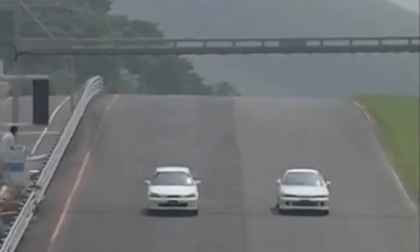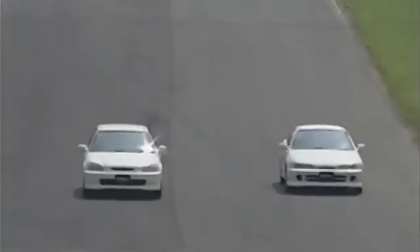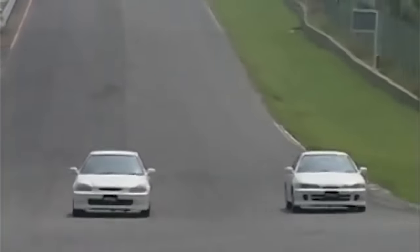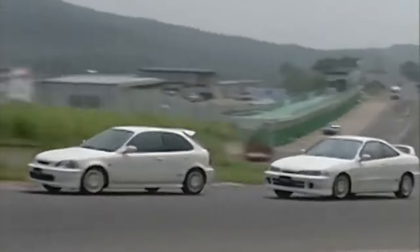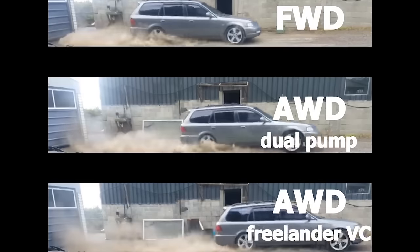What's up guys, welcome back to the channel, I'm Gary. Honda is popular for their front wheel drive performance cars, but traction eventually becomes a problem when you're trying to make more power. One big trend is reviving the Honda scene and that is an all wheel drive conversion.